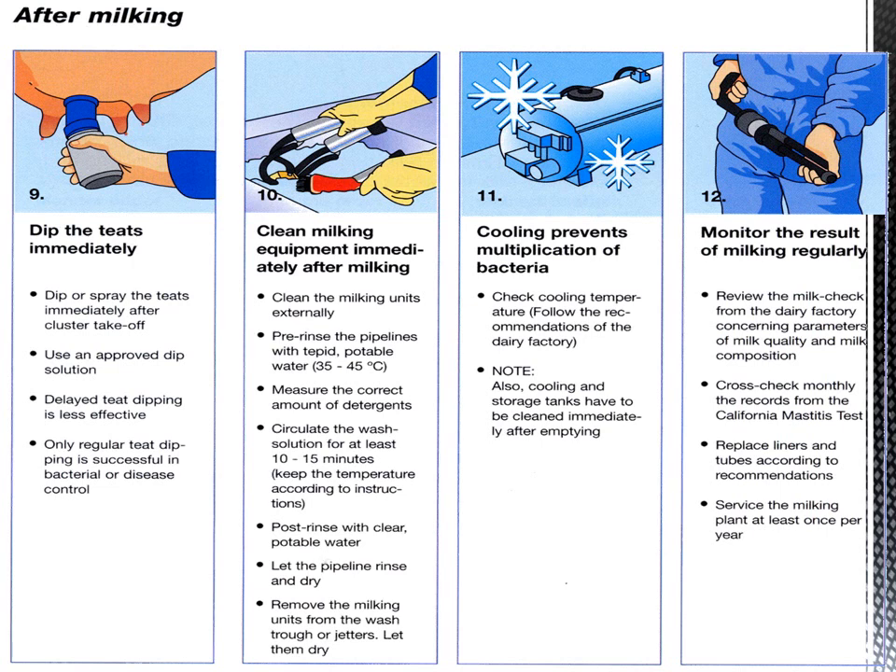Step ten: clean milking equipment immediately after milking. Clean the milking units externally and pre-rinse the pipelines with tepid potable water. If the whole CIP (cleaning in place) procedure is adopted, remove the milking units from the wash truck or jetters and let them dry. Measure the correct amount of detergents and circulate the wash solution for at least 10 to 15 minutes at the temperature specified by instructions. Post-rinse with clear potable water, let the pipeline rinse and dry.